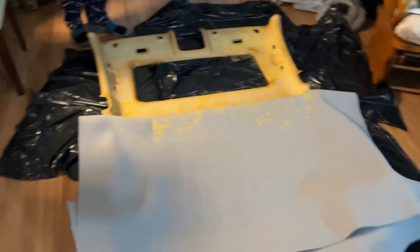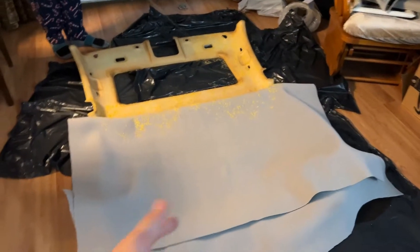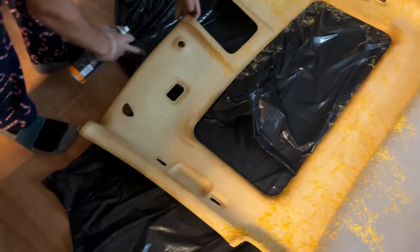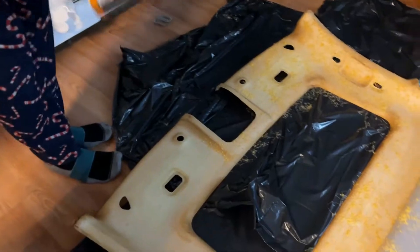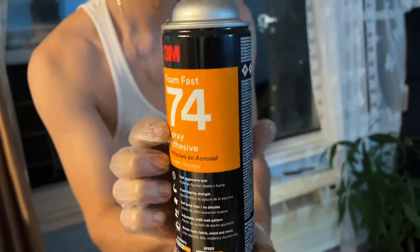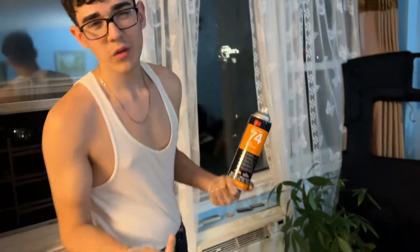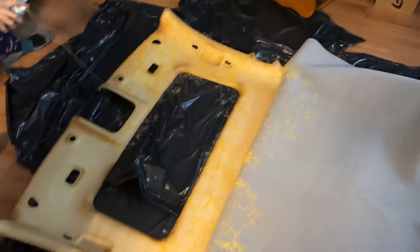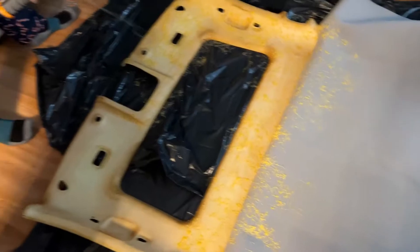We finished one side and then the other side. Now we're spraying more 3M adhesive — it's either 70 or 74. This one's orange but you can get white ones as well. This stuff is really, really strong. Don't cheap out on this — if you do, it's going to sag in the future and you'll have to do this whole process again.